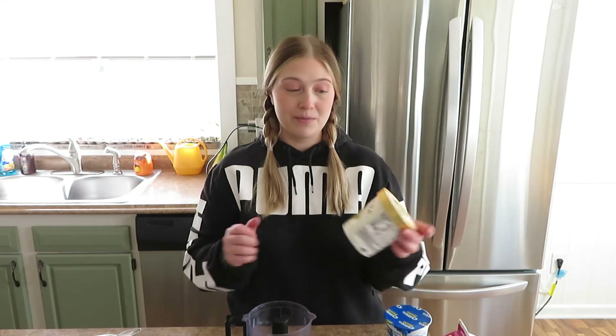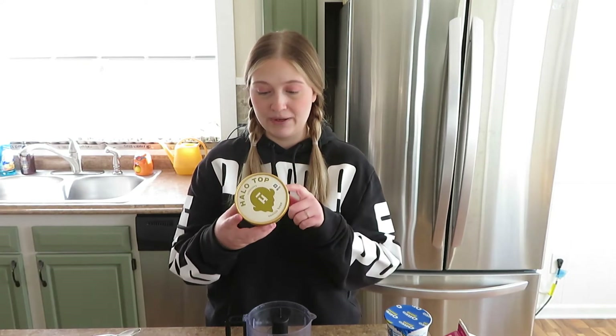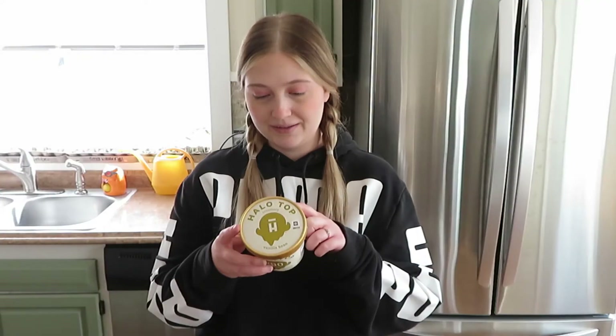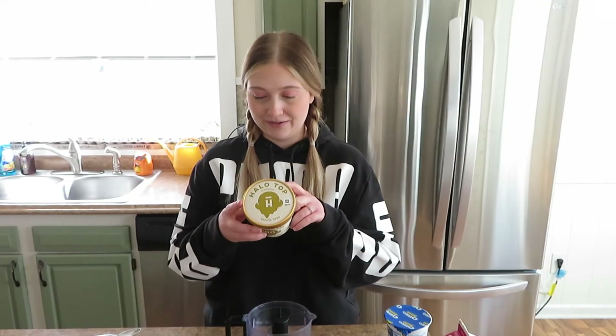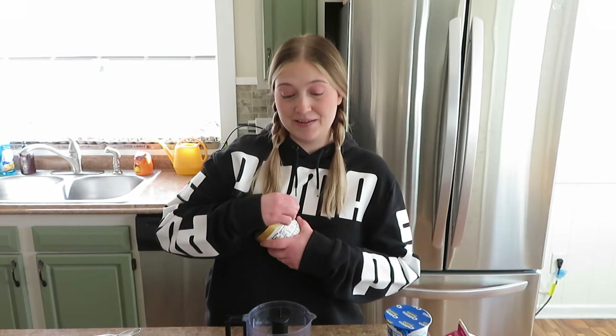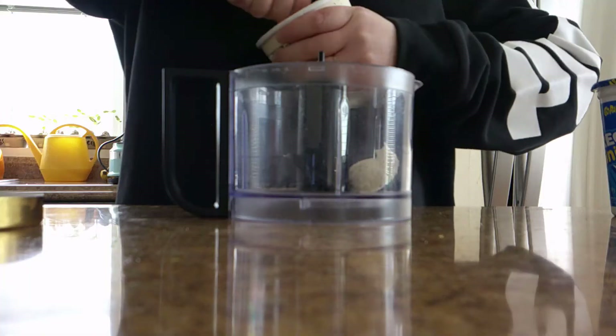So I wanted to try and recreate it to the best of my abilities with somewhat healthier ingredients. As a base I'm going to be using Halo Top ice cream - this is just the vanilla bean, so it's 290 calories for this whole pint. For my keto folks, this has 86g - keto math, you know how it goes - that's actually still quite a bit, probably like 17, so maybe not keto friendly. But you can buy keto friendly ingredients if you want to make this keto friendly. I'm just gonna throw this whole thing into my food processor.